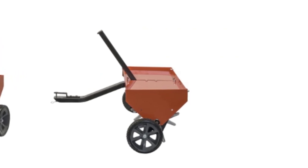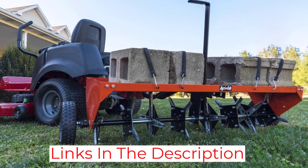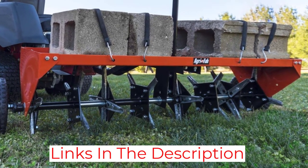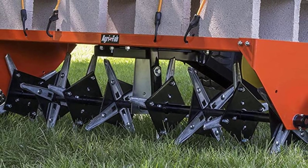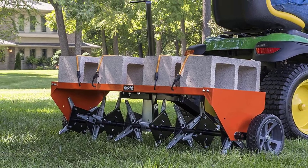With a universal hitch that fits all lawn tractors and UTVs, the cantilever transport handle makes raising and lowering the plugs an easy task. The 10-inch tires will not deflate and roll smoothly over even rutted terrain.